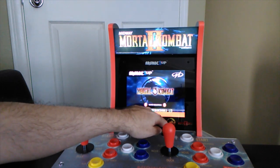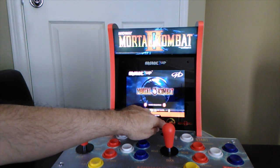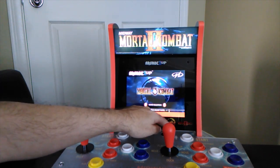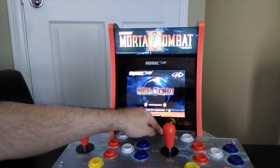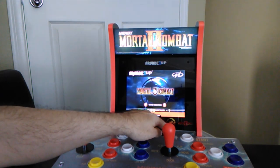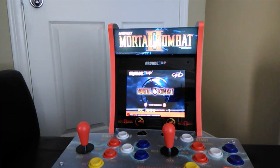Wow — it goes all the way up to 15 on the volume bar and all the way down to zero. All right, let's go ahead and check out a few games.